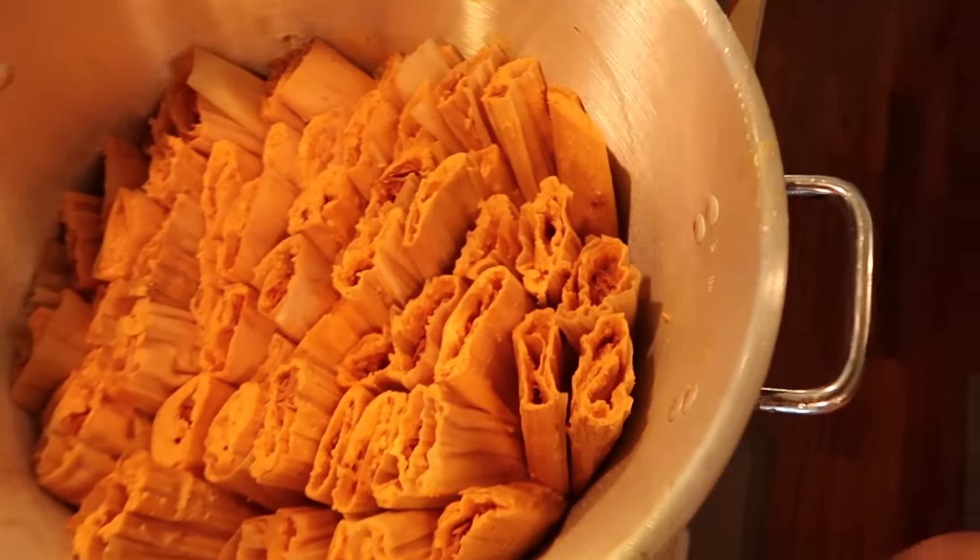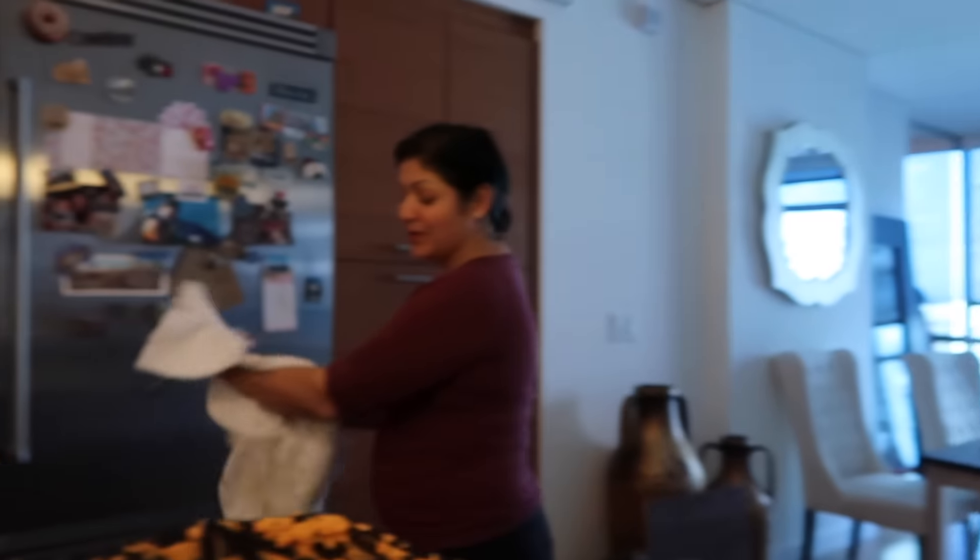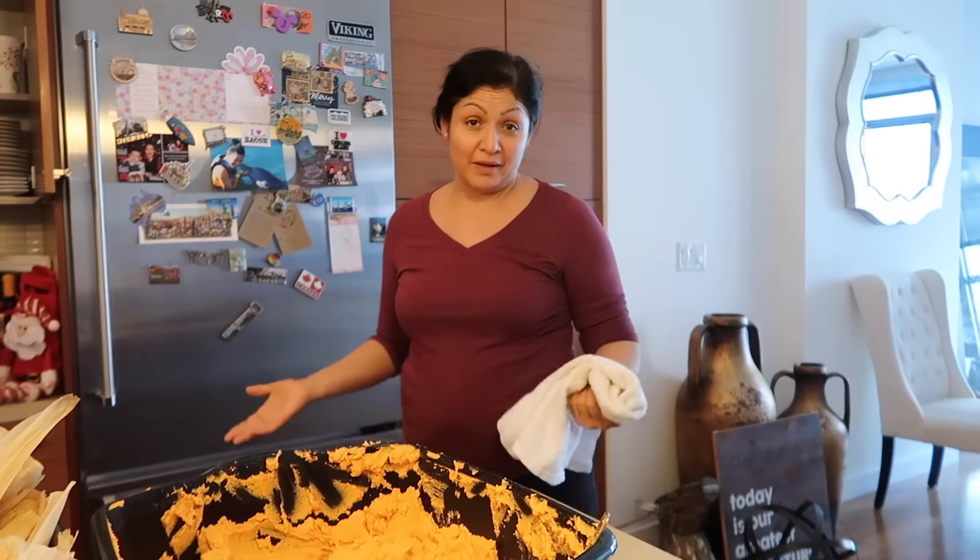So my mom basically slaved me and made me make all the tamales and she was talking crap about my tamales the entire time. We got about five dozen in there. Mom, what would you rate my tamales out of a 10? You did really good considering you haven't done that much. I'd personally rate myself like 8.2. It'll do though — no one's going to complain when they're eating my tamales.